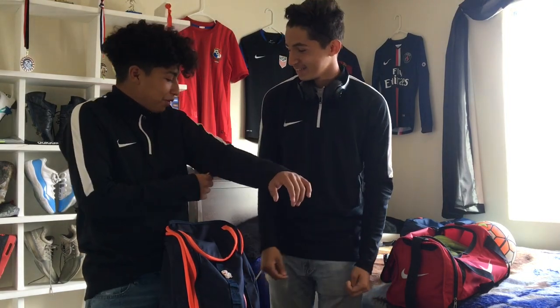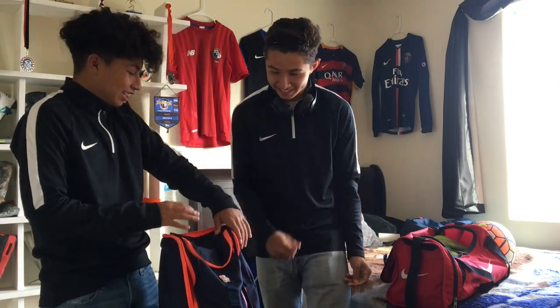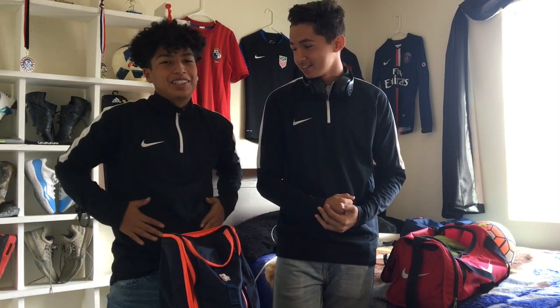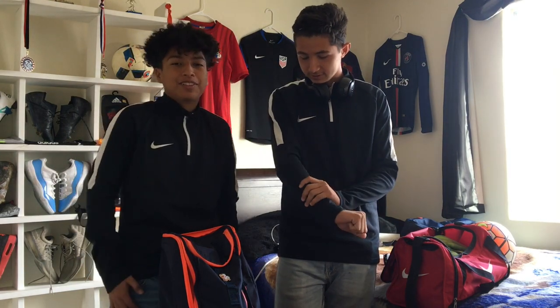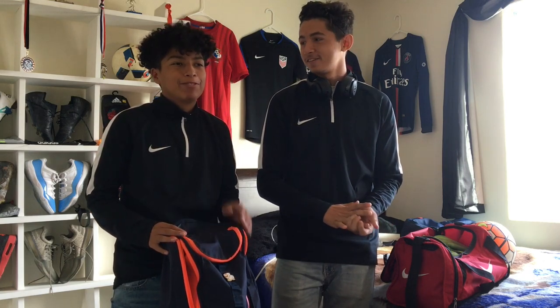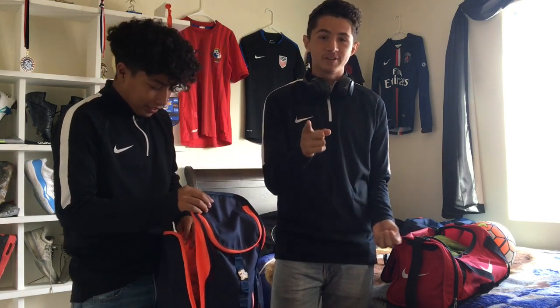So we just picked these up yesterday — a warm-up top. These are actually super good, super warm, super soft. The only negative is they don't have pockets, but they're super warm. They were on sale — normally 50 bucks but we got them for 40.